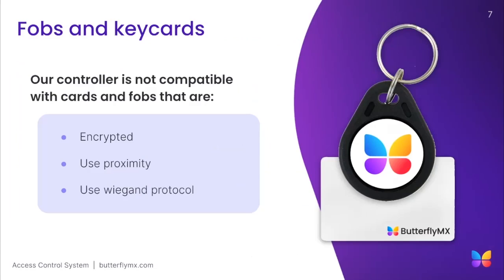The final point I want to make is on the use of existing fobs with the controller. Key fob technology can be complex when integrating third-party devices, so determining its compatibility requires a two-step process. We highly recommend you purchase ButterflyMX key fobs as they're guaranteed to work and are secure. If you'd like to test if your fob is compatible, our two-door access controllers have shown the possibility of integrating with existing fobs when they meet three criteria: the fobs cannot be encrypted, cannot use proximity, and cannot use a weakened protocol. If your fob checks those three boxes, we ask that you send one of your fobs to our engineering team for testing to ensure it is 100% compatible with our system.